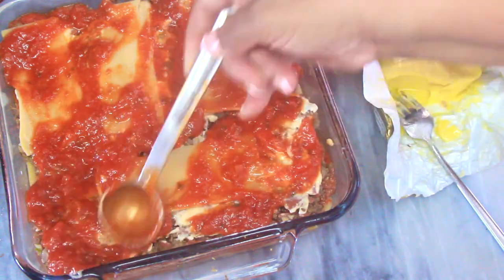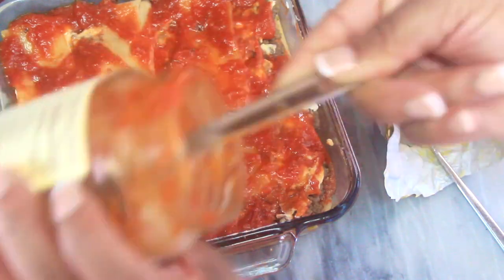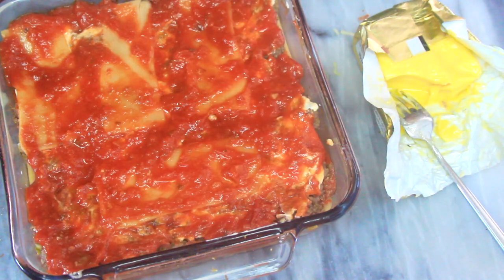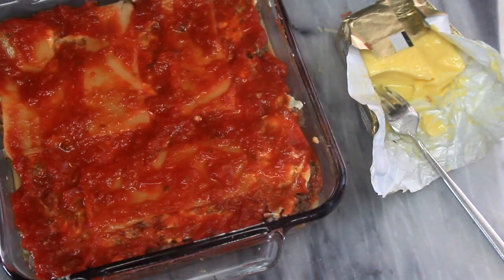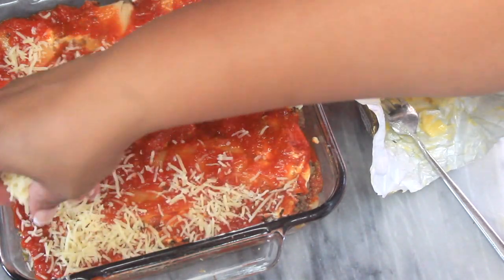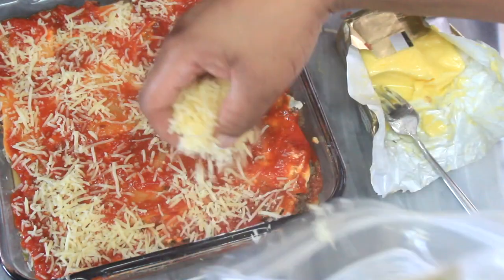I'll definitely have Rao's pizza marinara in my cart for my next Amazon order. They also have an alfredo sauce, and I was able to get the spaghetti noodle version of Natural Heaven's noodles — I'm excited to try that out for you. Comment below if you'd like a shrimp alfredo or chicken alfredo; just let me know what you want me to do.